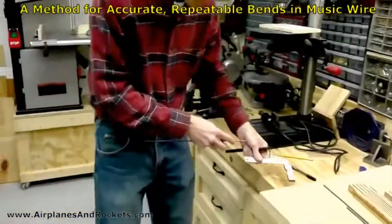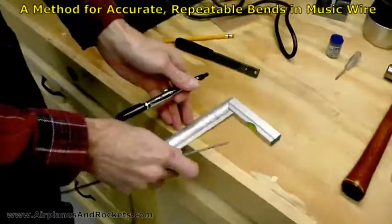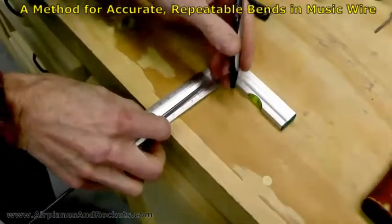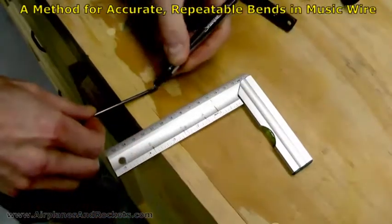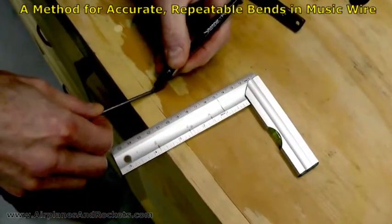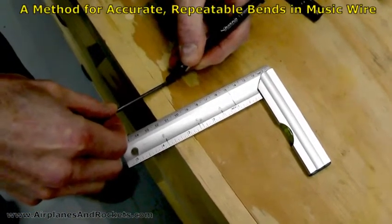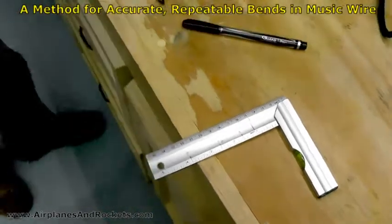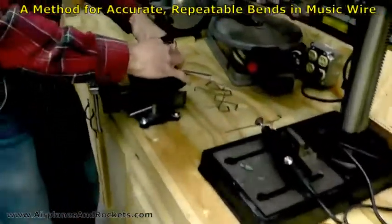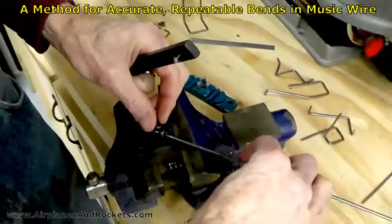It starts out with the first bend, which I have labeled as A. I'll just put it up against there and do a quick mark on there — doing it all the way around doesn't matter so much on this first bend, but on the subsequent ones it would be nice to have it.